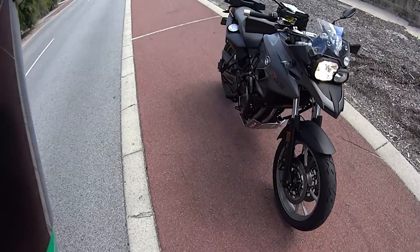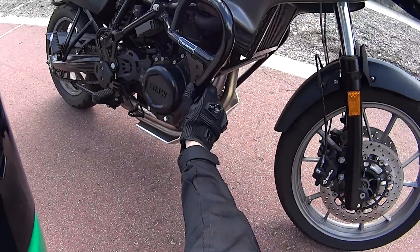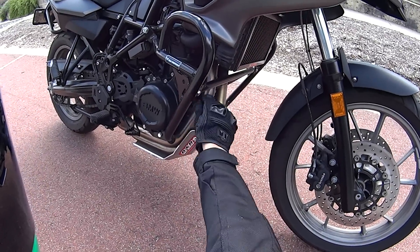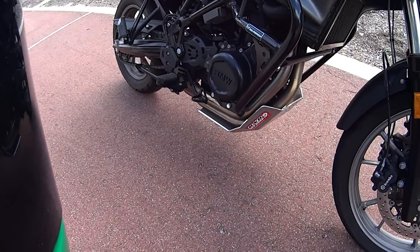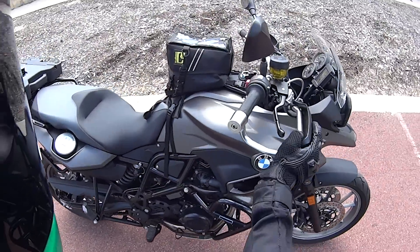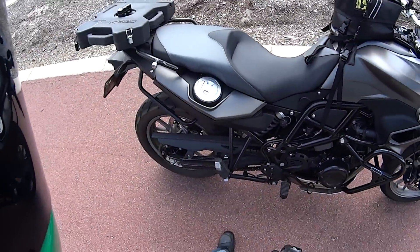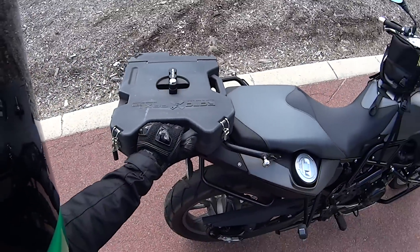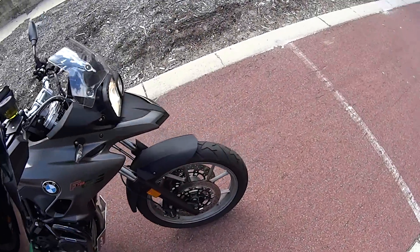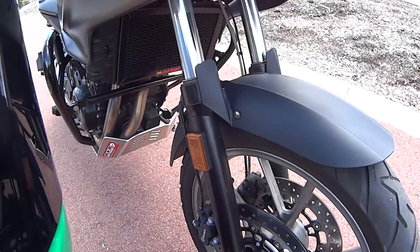I got SW-Motech crash bars — I needed them straight away because I barely had the bike a week and I already dropped it. I also got a bash plate from an Aussie mob; B&B make great stuff. Hand guards were factory accessories. I've got a Rotopax top pack with all my tools and a mini air compressor, and a radiator guard down here as well.